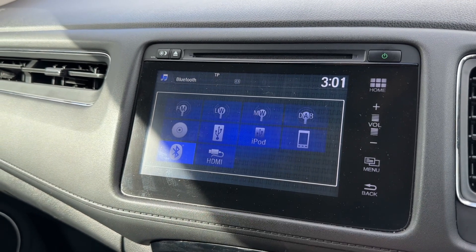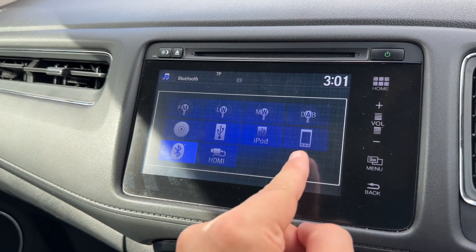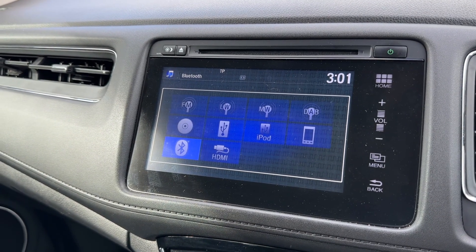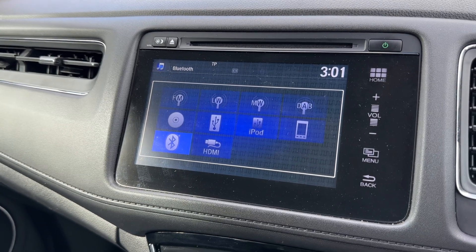You can see your radio options along the top, and if you listen to your own music they include Bluetooth audio — so not only can you make and receive phone calls in this car, you'll be able to stream your music wirelessly as well.